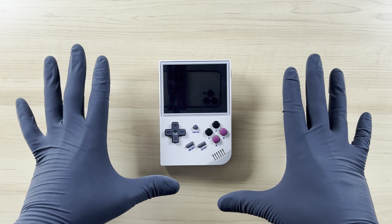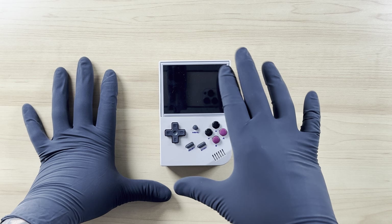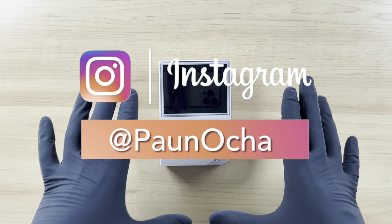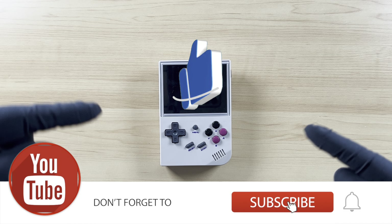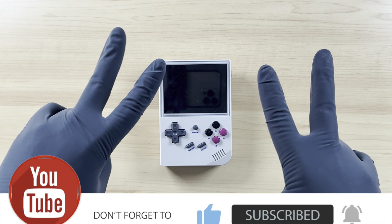That right there is how I go about capturing my gameplay from my RG35XX retro handheld console. If you have any questions, drop them in the comment section down below — I will do my best to assist you. Don't forget to subscribe to my YouTube channel and ring that bell, as I'm going to be bringing more videos like this. Thank you for tuning in, I appreciate your time. Have a great day.